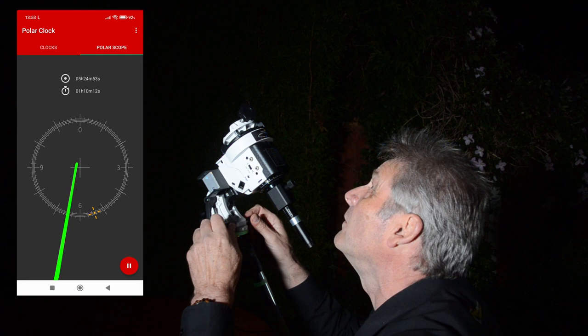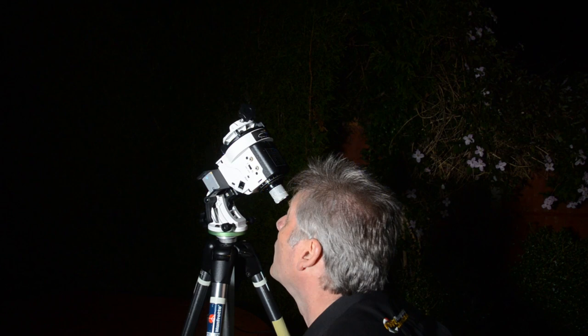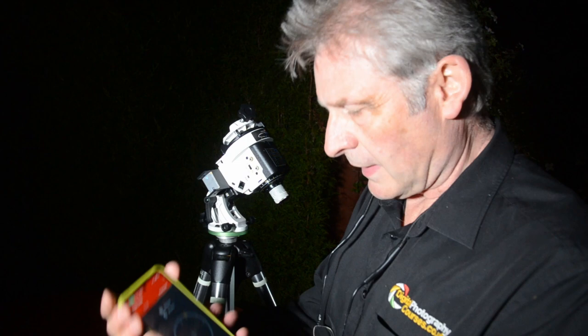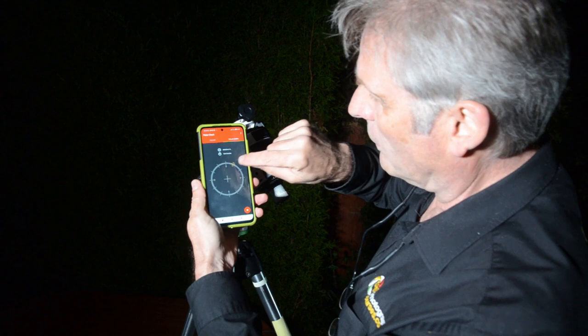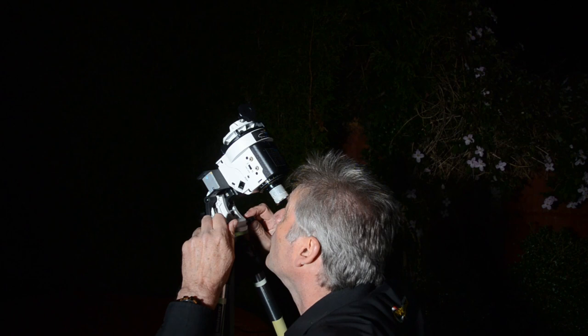We're not far off. Then we can switch that off and, looking through the scope, we're pretty close — in fact it's probably just off centre. Now we need to use our polar clock. Using the polar clock, in this occasion we need to line up at this point here, but obviously yours will be different depending on your time and location. So we now have to fine tune.